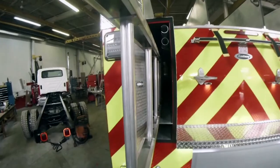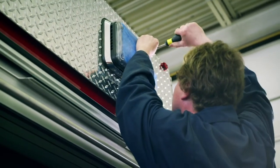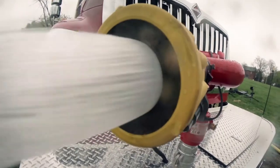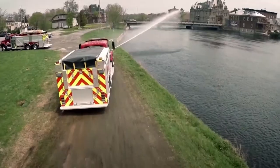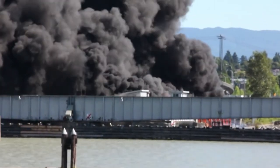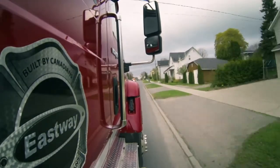The ladder is slid into a side compartment. Lights are installed. Now this fire engine is ready to battle any blaze. No matter where the call, the Grizzly Pumper Rescue Fire Engine can bring the fight to the fire.